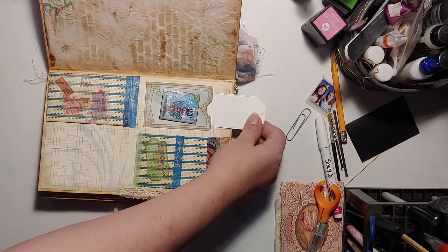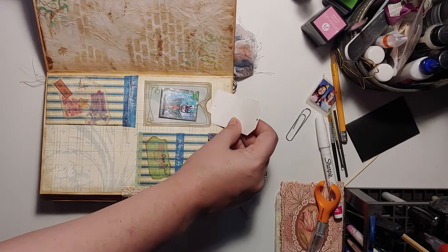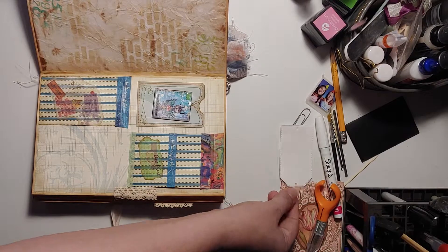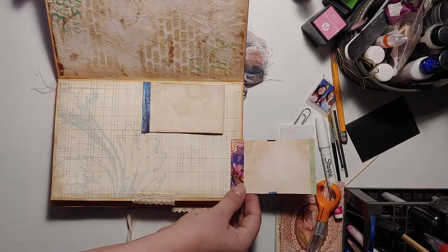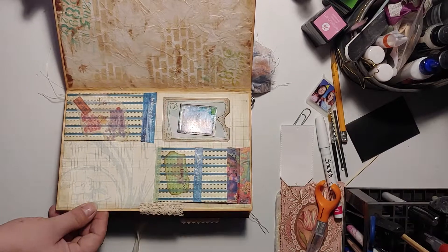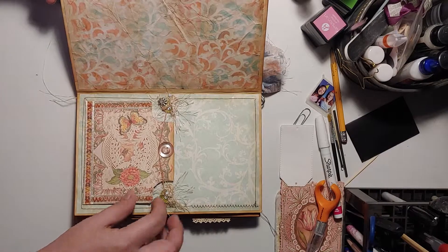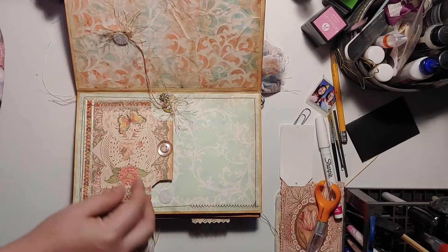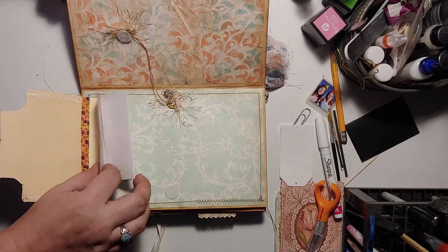I'm just making sure that this pocket could fit something — I haven't made anything for it. It's so decorated, I figured that the person that gets it can do whatever they want. These are flip-ups. You can write on them or put something on them or under them, or whatever you want to do. This just kind of holds it closed — flip down. Added some paper.